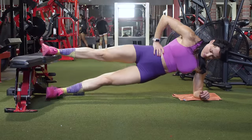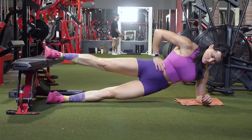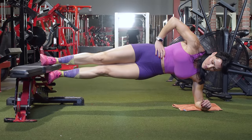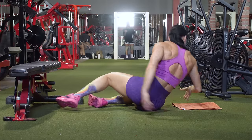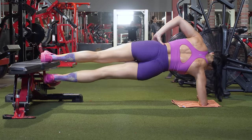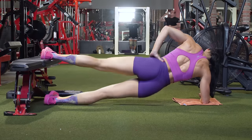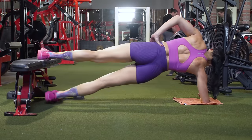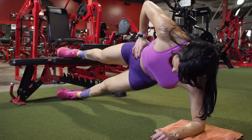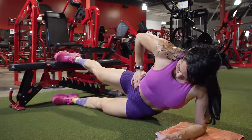Our first exercise is a bench adductor lift. I love this exercise because it can be done anywhere, and you're getting into a side plank position — training your abs while also training adductors on both sides. The leg on top is the working leg, but your bottom leg comes up to join it. Get into side plank position with your upper arm perpendicular to the floor, body in a straight line, and the top foot right at the edge of the bench for full range of motion. Use your upper leg to lift your body into plank position, then bring your lower leg up to meet your top leg.